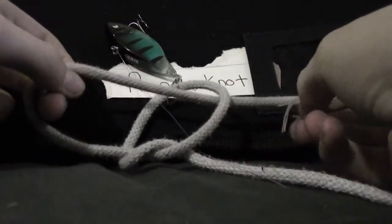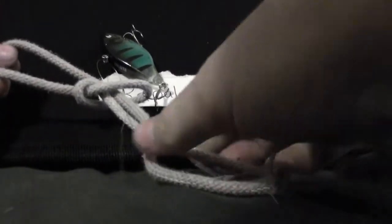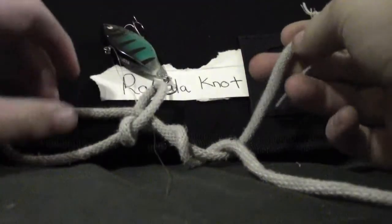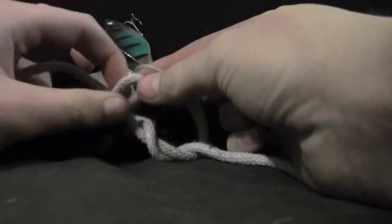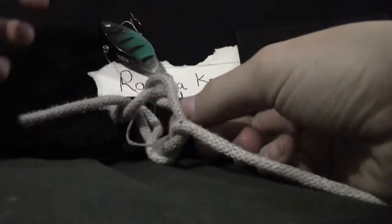So this bit goes through the lure. Through the lure, and then through the knot — that should keep it connected. Tighten that up a little bit. Now you want to wrap this around a few times around here, and then with this, go through here. So up, around, through, and then back through the knot that you just made.